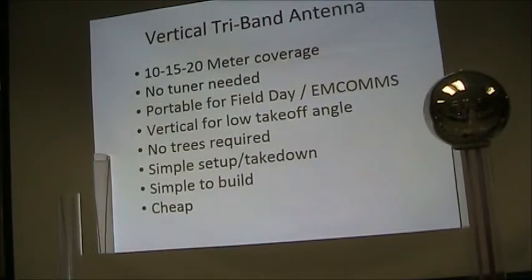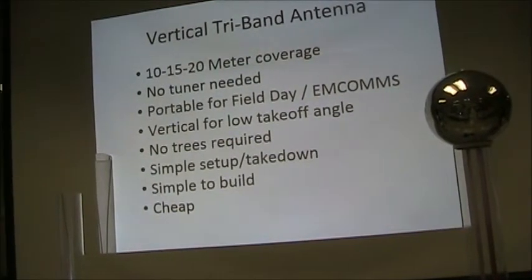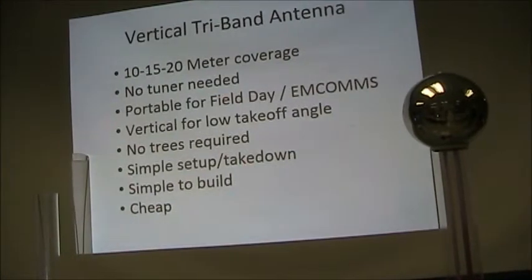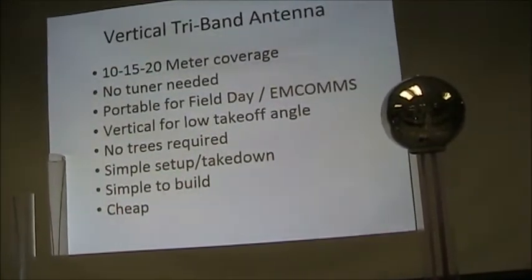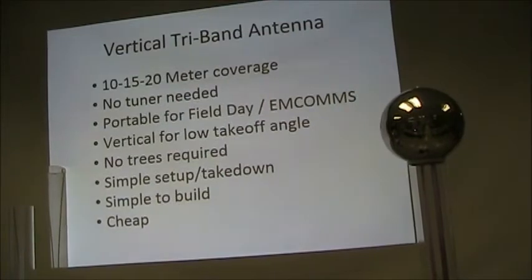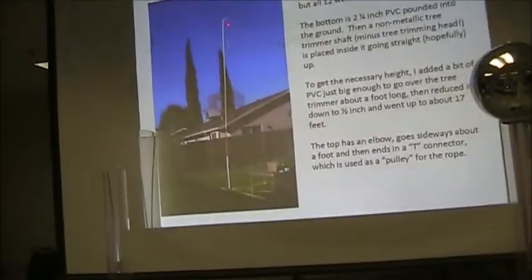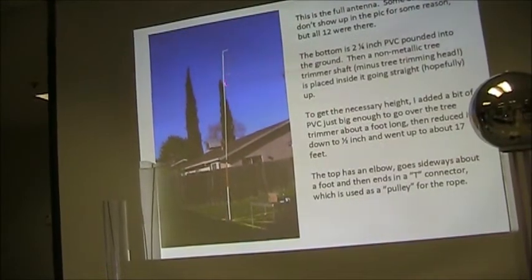We've all had that fun on field day, and it's not my favorite thing. No trees required. Simple set up and take down. Simple to go and cheap, which is always a good thing. This is a picture of it.